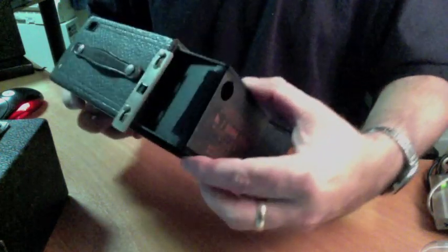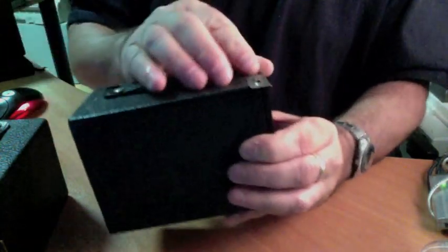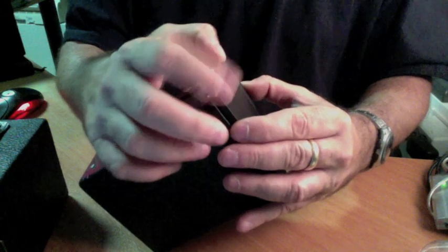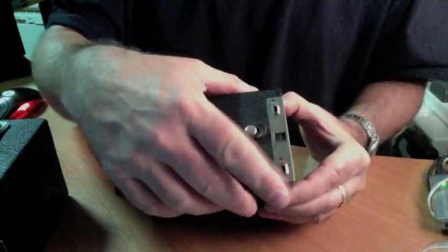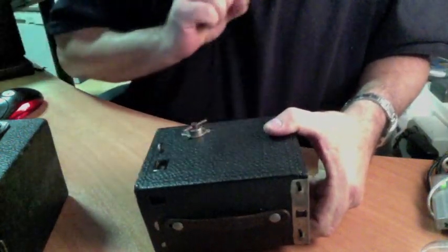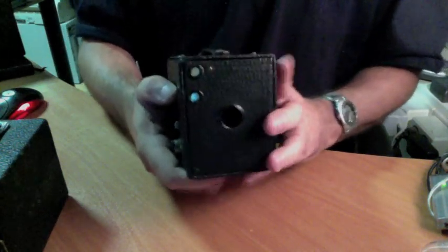That carefully gets put back in. Everything is closed carefully — no forcing. There's a little latch, and you can see it has a lip on it. You see the lip — that goes under. Push back, which kind of pressures it down, and that goes down nice and easy. This is a nice example — this camera is literally 98 years old right now as I'm making this video.